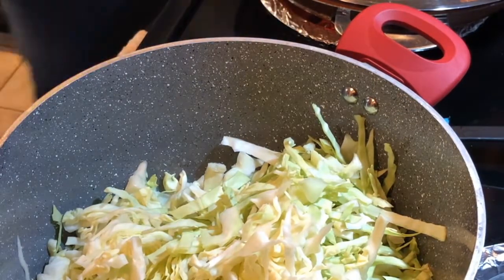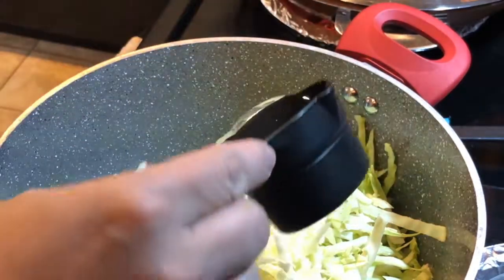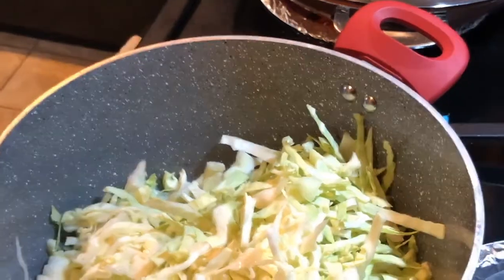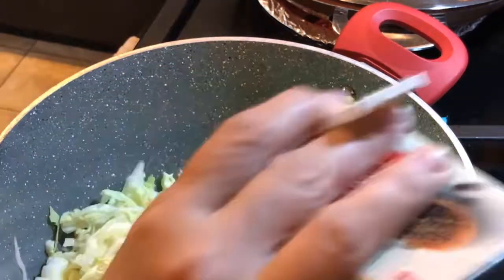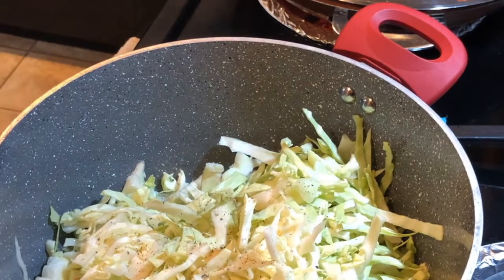I'm gonna add about half a cup of water, a little salt and pepper. I'm gonna bring that to a good simmer, get it sauteed really good, and I'll be back.